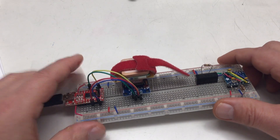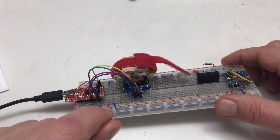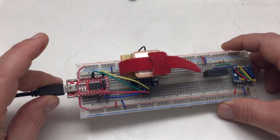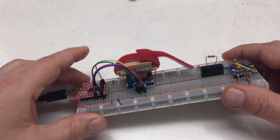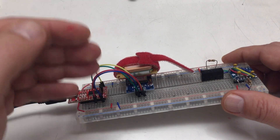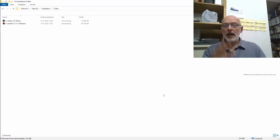Thank you very much to AndyMouse123 for pointing that out. That's what we will do today — have a look at ublox u-center and what we can do with that little module, maybe update its firmware, because it came from China with quite old firmware — the second oldest possible firmware you can get for the NEO-M8N. We'll see what else we can do.